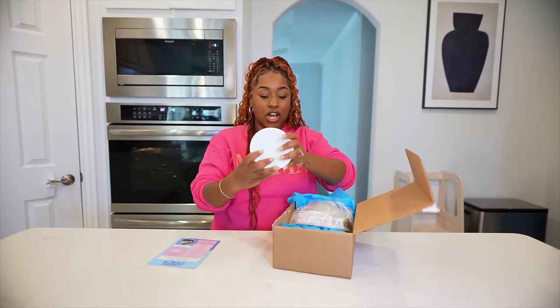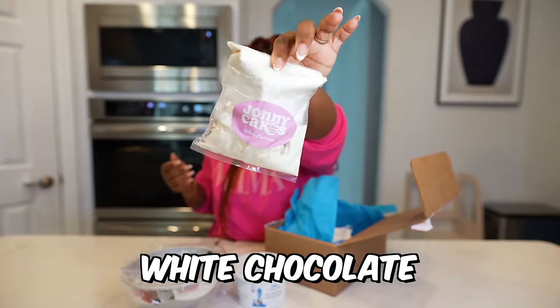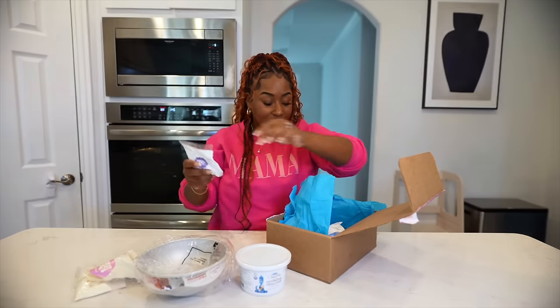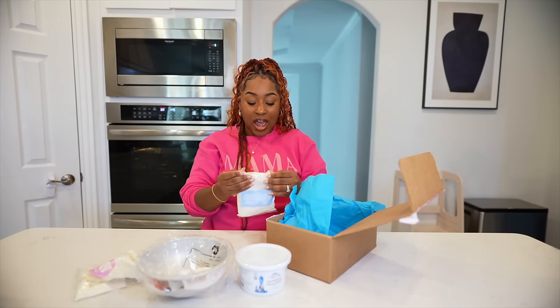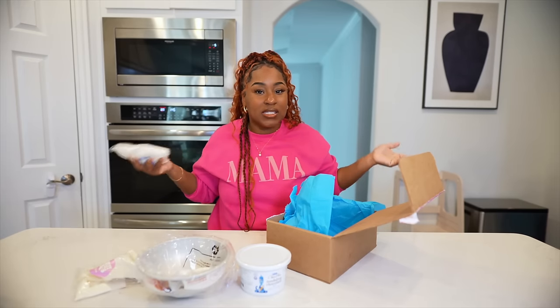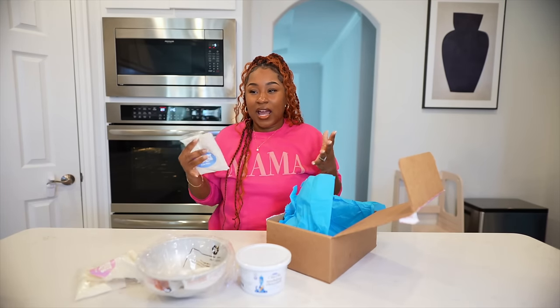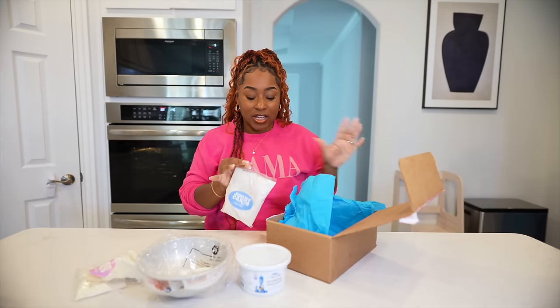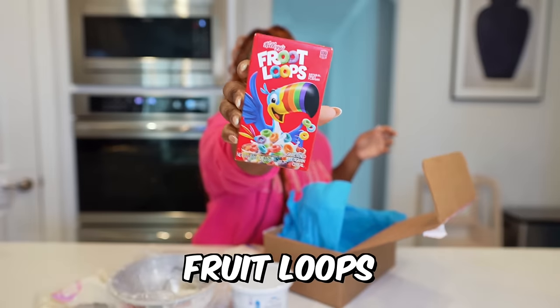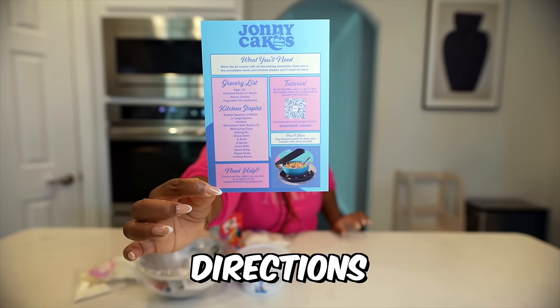Everything you need is in here. So it comes with modeling chocolate, the actual mold, white chocolate, and some cornstarch already in a bag. He did that — I was so happy to see this because I wish more people did this, because some of us want to be part of creating realistic cakes. Like me, I'm trying to be better at my baking. Your girl can cook, but baking very aesthetically pleasing desserts — y'all know what I'm talking about. So I'm trying to become better in that area, and this is just a great way to tap into it. Some Fruit Loops, because we're going to be making a bowl of cereal. It also comes with directions, which is amazing.